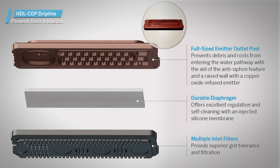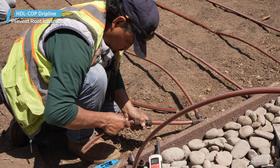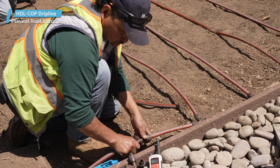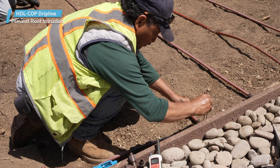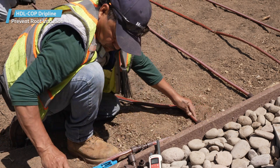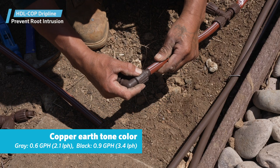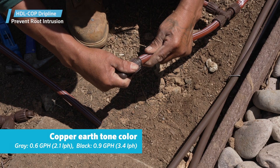Copper particles are infused into the emitter during the molding process to create root-proofing without leaching copper into the soil. Hunter Copper Dripline forms the base level in a tier of efficient, labor-saving, and cost-effective solutions designed to reduce root intrusion at a competitive price. Hunter Copper Dripline is easy to recognize due to its copper earth tone color.